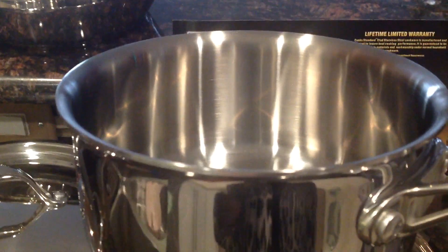As you can see, it's all one solid piece. Right on par with All-Clad. This is not All-Clad, but it's the same type of cookware — for probably a third of the price. It's just beautiful, a hefty pot.